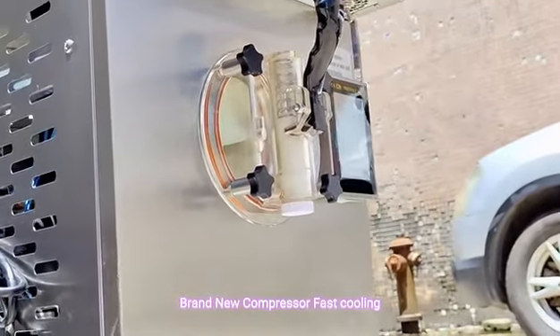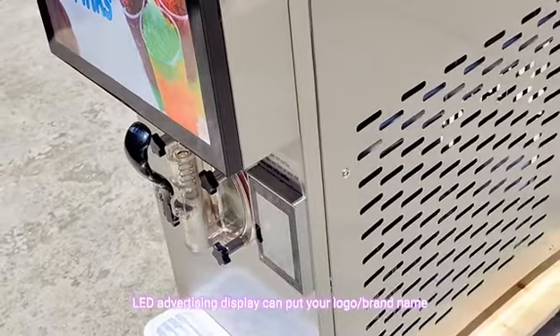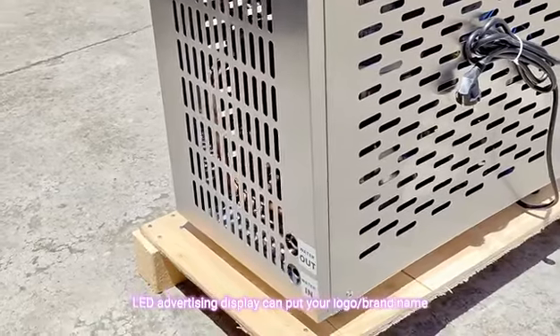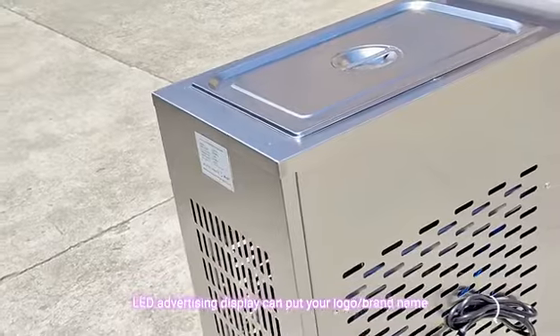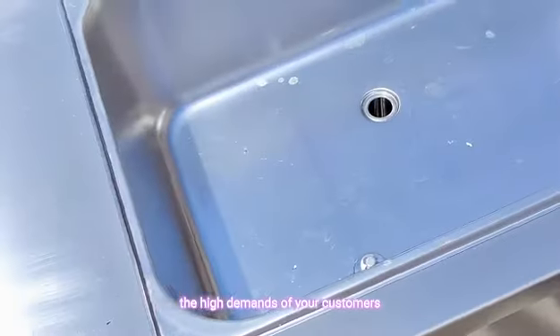A brand new compressor enables fast cooling, needing only 10 to 20 minutes. The LED advertising display can feature your logo and brand name. This versatile ice cream maker meets the needs of your customers.